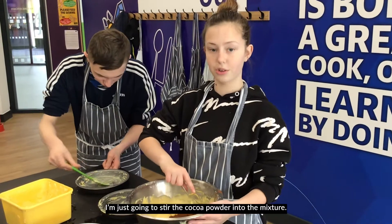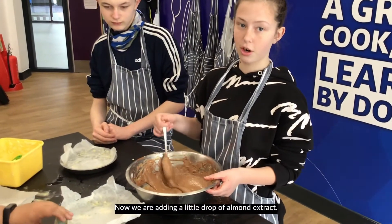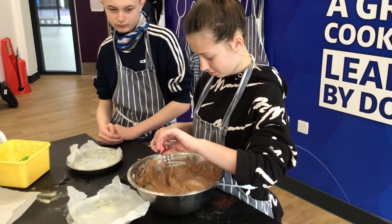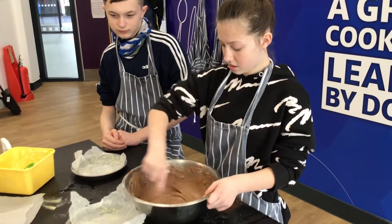I'm just going to stir the cocoa powder into the mixture. Now we are adding a little drop of almond extract. You can add almond all the time. Mix it, mix it.